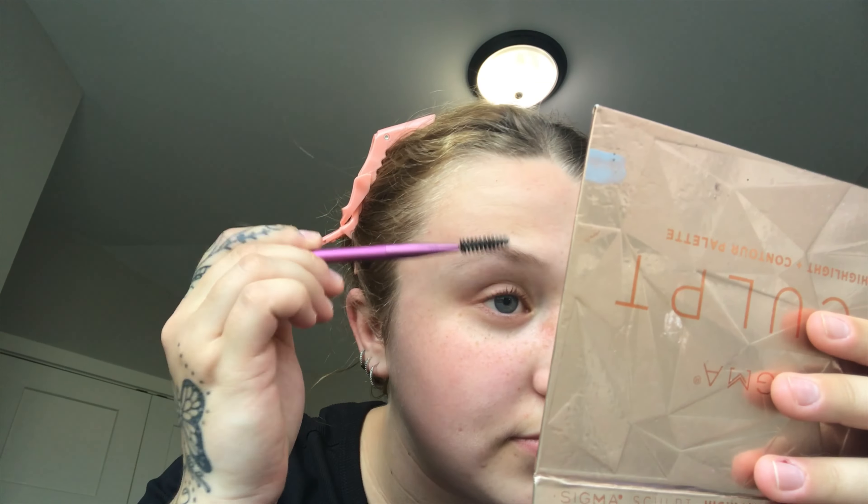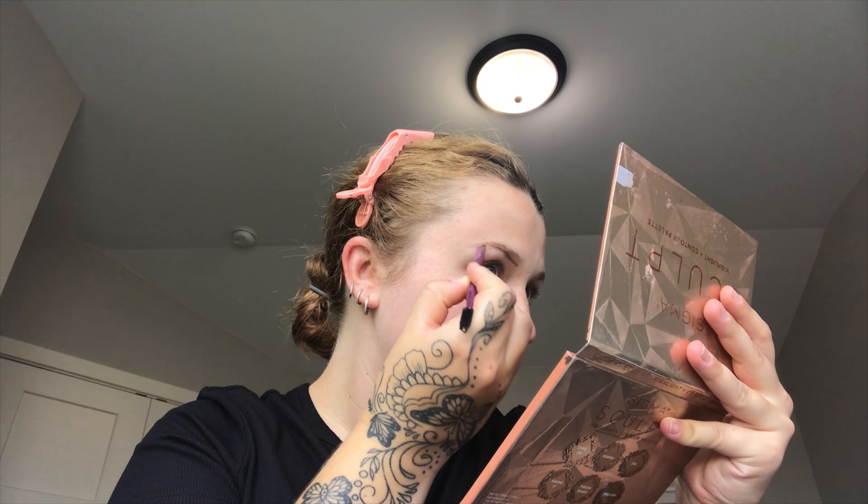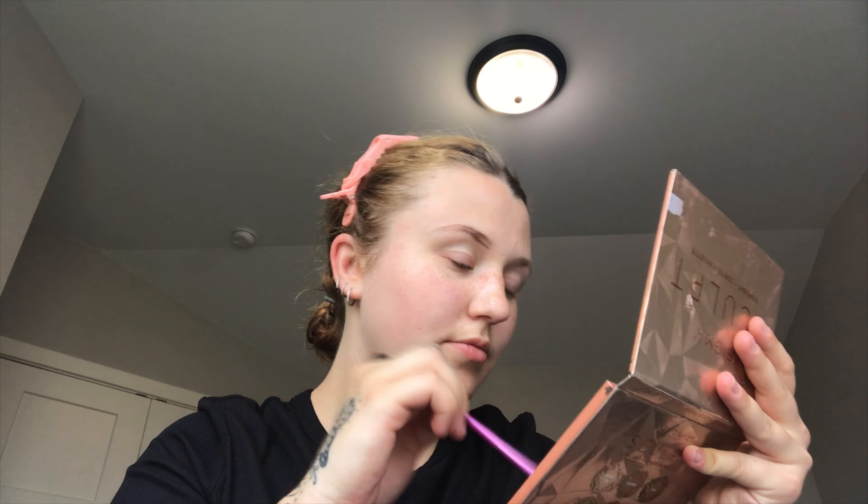Hello everyone, welcome back to my channel. I'm trying something a little different today with the voiceover because I kind of totally forgot to talk in this video or make an intro. I kind of just impulsively decided to make it because as we all know, Barbie is the hottest topic right now pretty much in the whole world. So let's get into it.